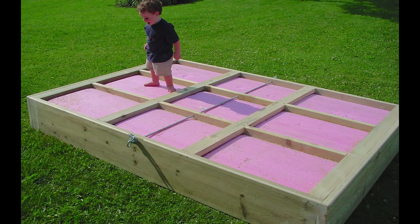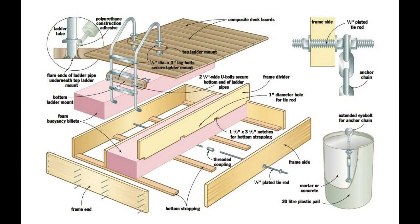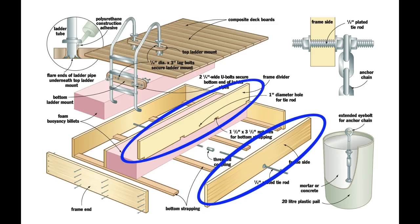Three standard billets support a raft that's about six by eight feet, big enough for three or four people to use, yet small enough to paddle easily back and forth to the shore each spring and fall. Lay your foam down on a flat surface, measure the exact length of the billets, then cut 2x12 frame sides and frame dividers one inch longer.